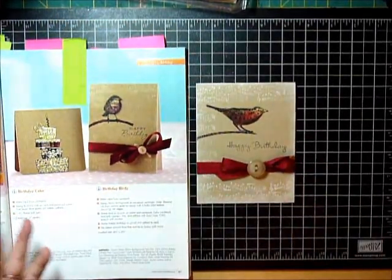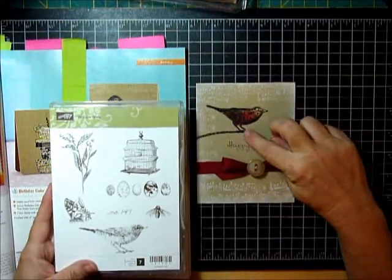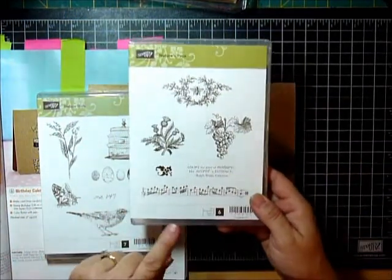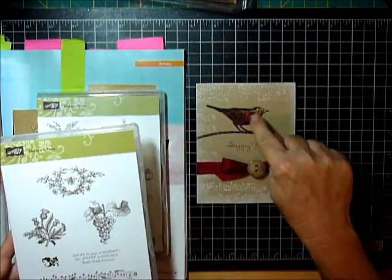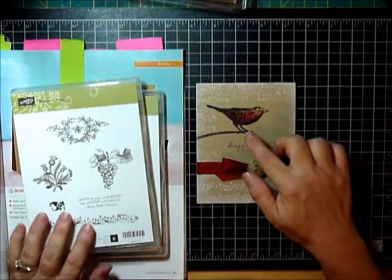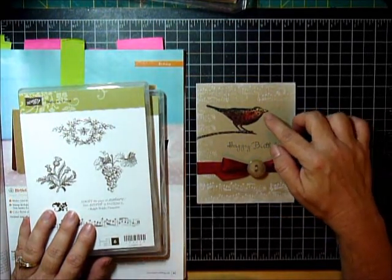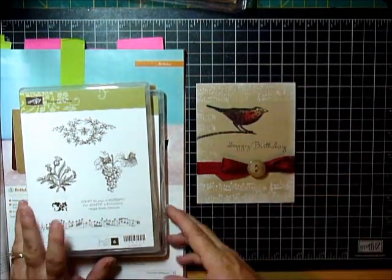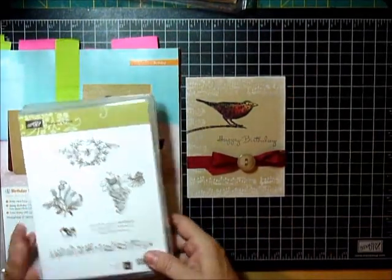And so that was pretty easy. For the bird, I used Nature's Walk and I stamped him in stays on black. And then I came back in with Nature's Place — this bar of music in stays on black — over the bird image. Then I inked him with cobbler and sew saffron, sponged it on. I cut him out and then I inked the edges in black, and I popped the birdie up on dimensionals. So that's how I created the bird.